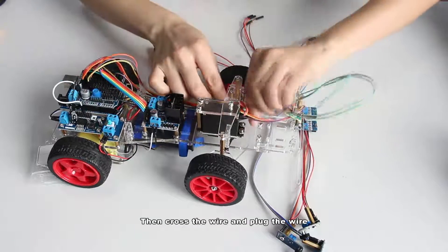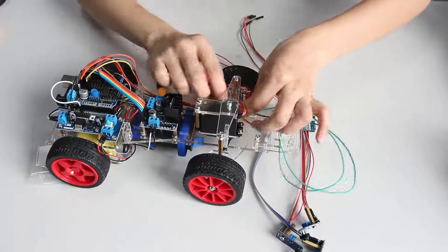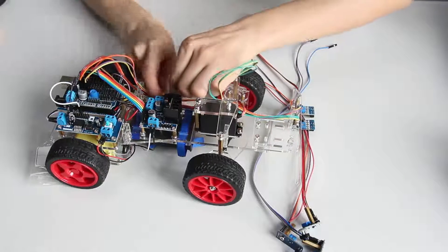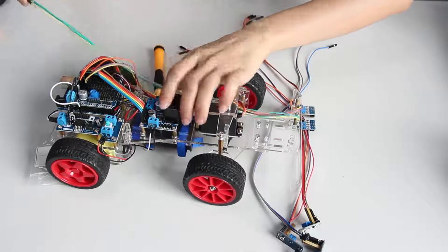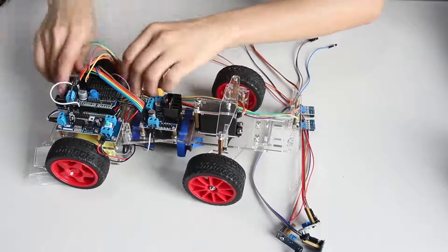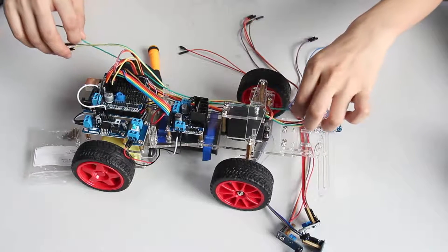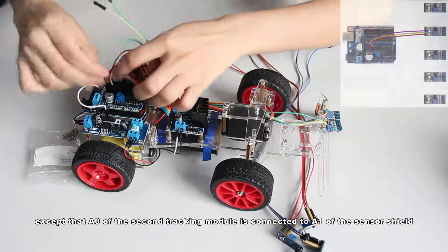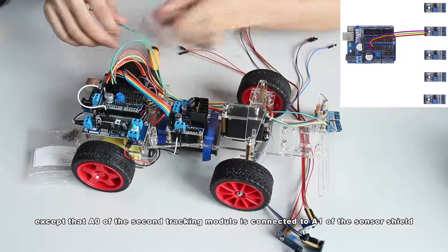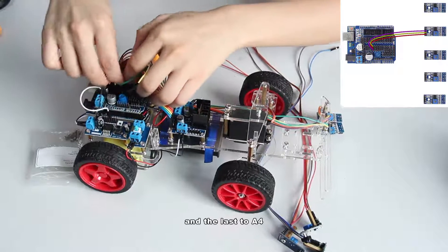Then cross the wire and plug the wire. The wiring is similar, except that A0 of the second check-in module is connected to A1 of the sensor shield, the third to A2, fourth to A3, and the last to A4.